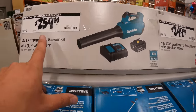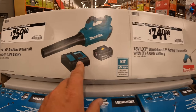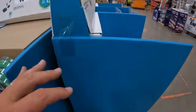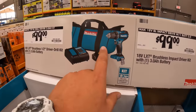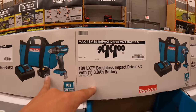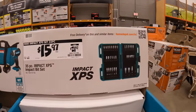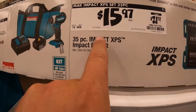Makita: $259 for this blower as a kit with a 4-amp-hour battery and a charger. And for $249, the string trimmer as a kit with a 4-amp-hour battery and a charger. Your choice when it comes to the drill driver — both of these are brushless — or the impact driver as kits. Both come with a charger, 3-amp-hour battery, and a bag. So the drill driver or impact driver. $15.97 was $21.97 for their 35-piece impact XPS impact bits.